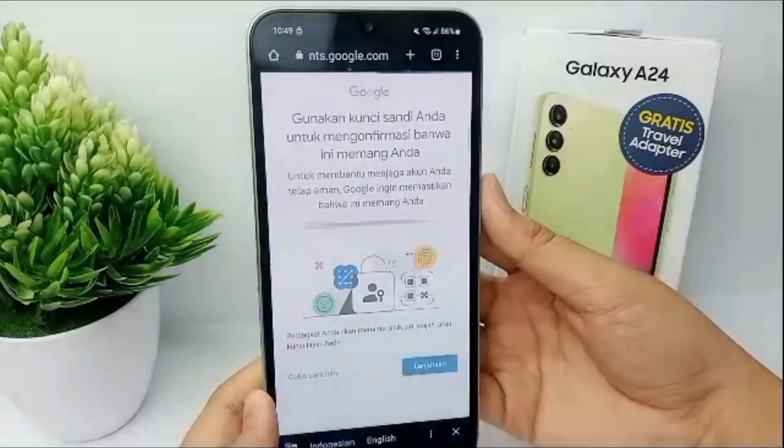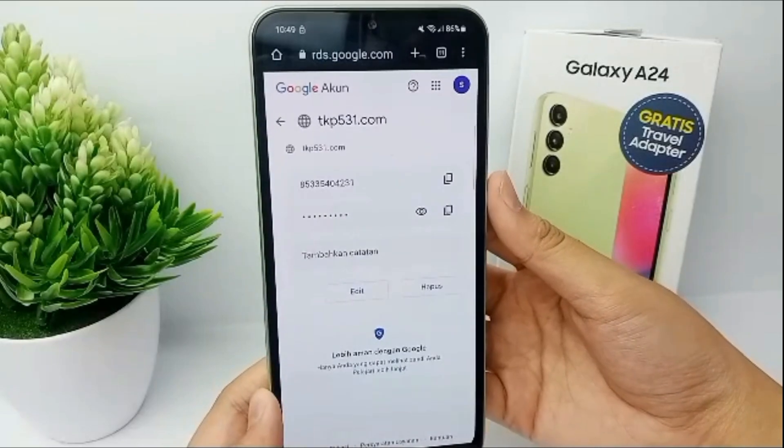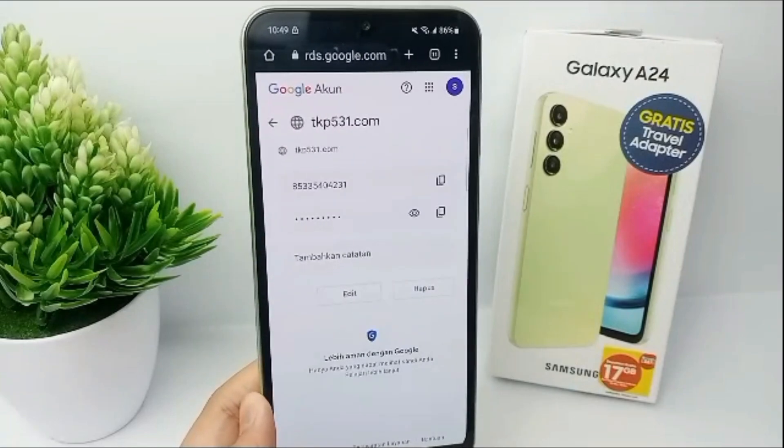When the verification is done, you can see and check the password that's saved on your Google account. All right, that's the tutorial — thank you so much for watching.